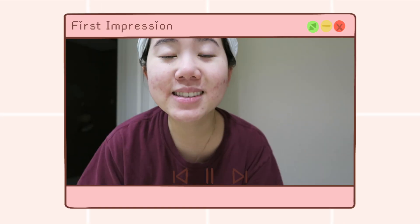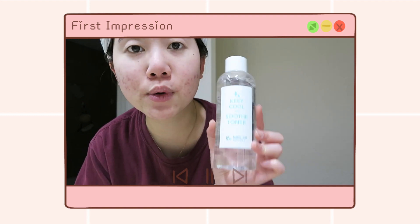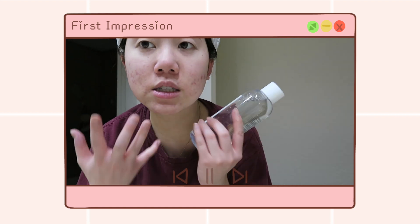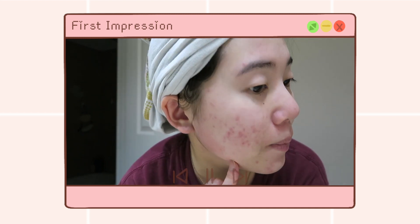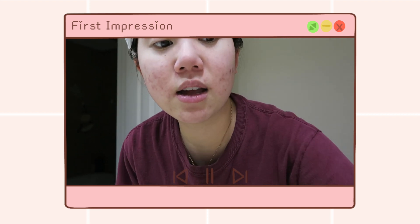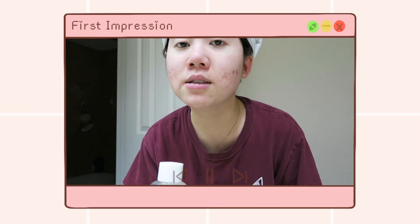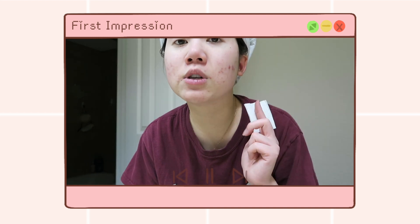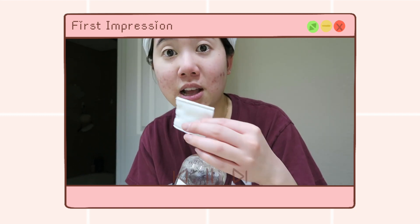Today I'm trying the Keep Cool Soothe Bamboo Toner for the first time. I just took a shower and cleansed my face, so this is what my skin looks like right now. For this first impression I'm going to use a cotton pad — normally I like to use my hands in the mornings or on days I don't wear makeup, but just for the sake of showing this properly, I'll use a cotton pad today.